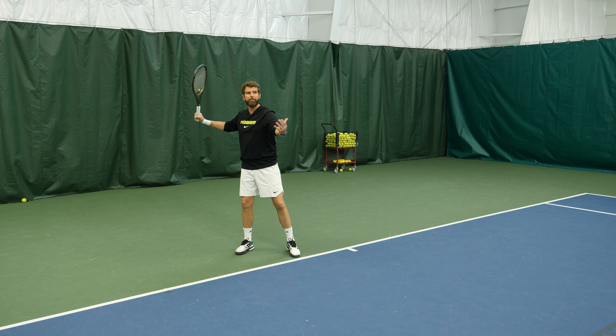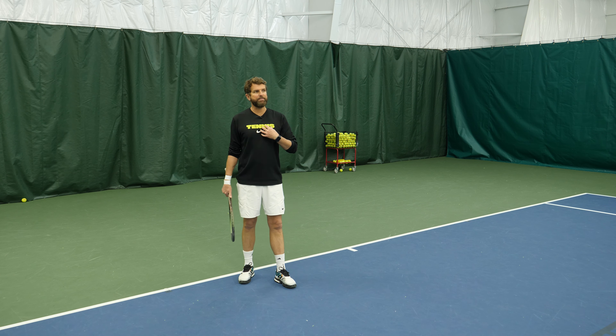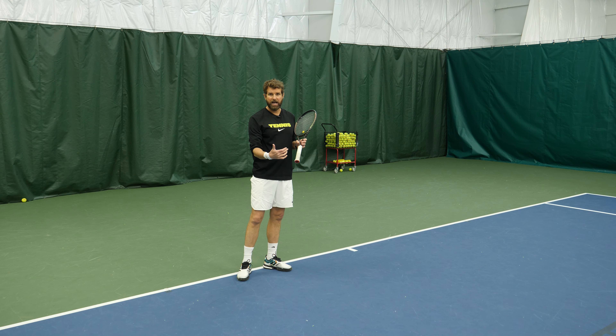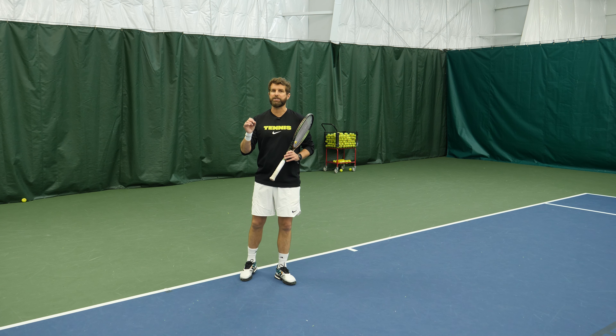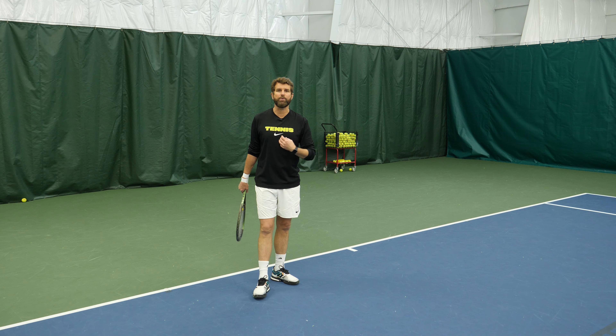Step three is all about anticipation and preparation. Proper preparation is a byproduct of good anticipation. What I'm talking about is that we have to make a decision of where we're hitting the ball and then have a predictive result. So if I hit my ball deep cross court on the forehand side, I should anticipate it coming back cross court. It's very difficult for the ball to come down the line. And the more that I know my patterns and my habits, I can anticipate what's going to come back.